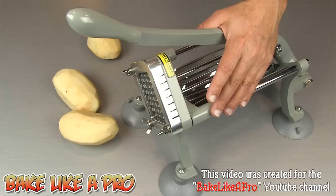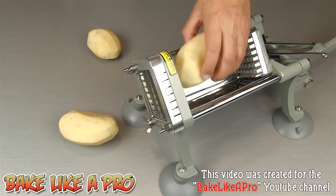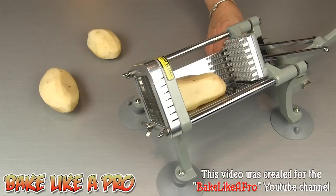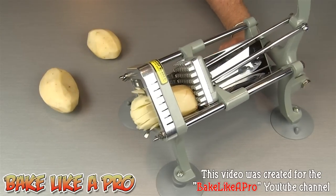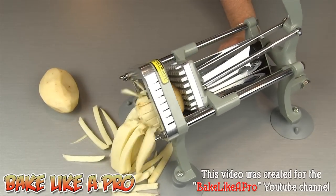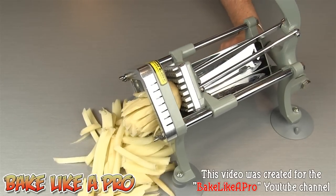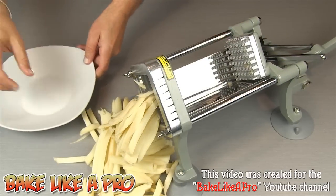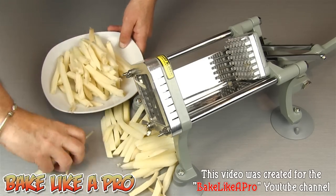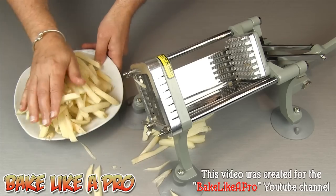I'll put a video link to this in the description box. I'm going to grab my handle, pull this back, put my potato in there, lock down the legs onto my table and then push forward, then pull back for the next one. You can see how nicely this cuts. We'll just gather these up — you can see how many fries I just made in a few seconds. This machine does need a little bit of muscle to get it going, but it does a really nice job.